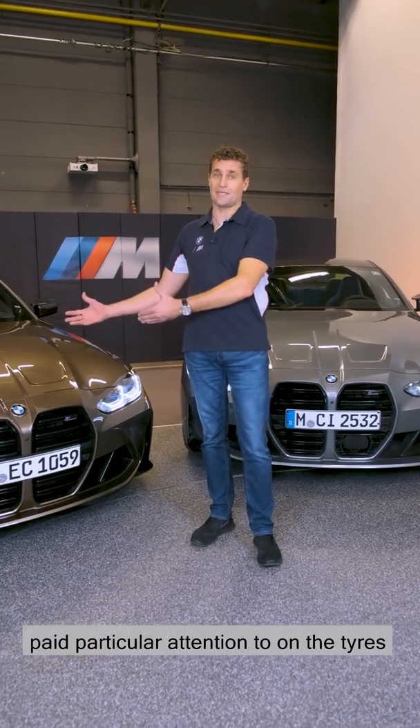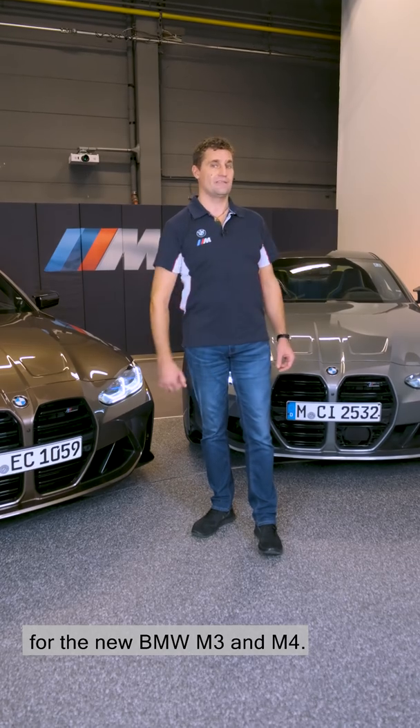Hi, my name's Frank. I'm a tyre developer at BMW M. I'd like to tell you what we paid particular attention to on the tyres for the new BMW M3 and M4.